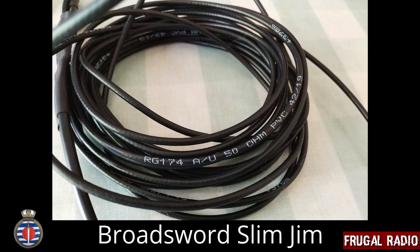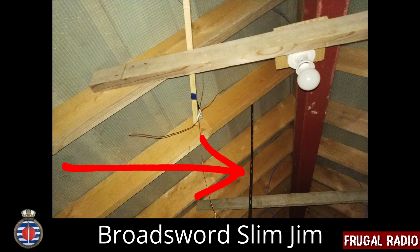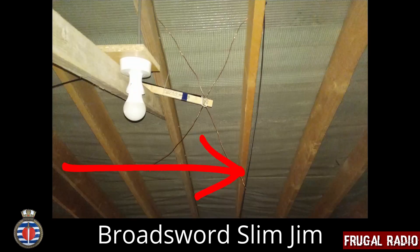I usually avoid RG174 at all costs because it loses a lot of signal and picks up more interference than other coax. I would have preferred to see RG6 or even RG58. Nevertheless, I positioned the antenna in the loft next to my reference antenna, a homemade bowtie that has good receive performance across the VHF and UHF bands.